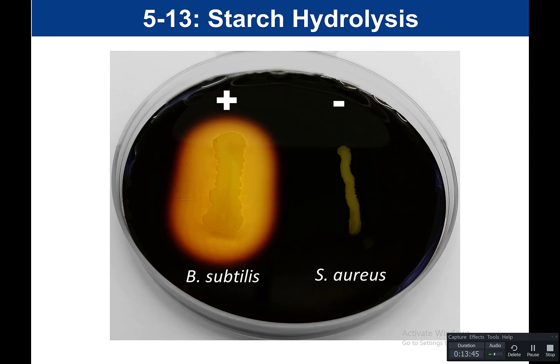When studying this for the exam, you don't need to memorize which organism was positive or negative for starch hydrolysis. But if given a plate labeled A and B, you should be able to identify which one is positive — that would be the one with clearing around the growth, because that means the starch was hydrolyzed, it was broken down, and it does not react with iodine, which is why it's not black.